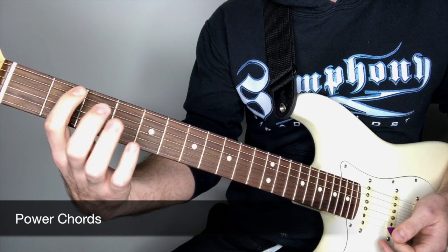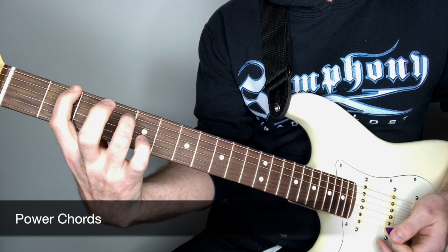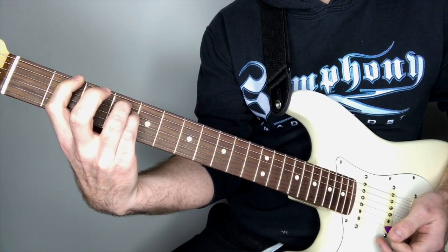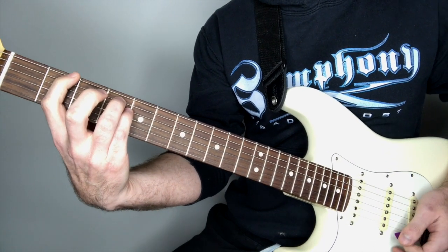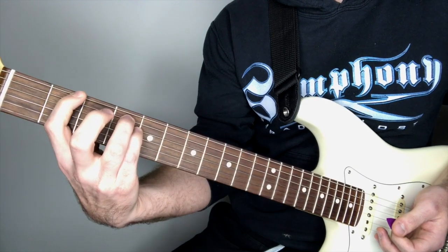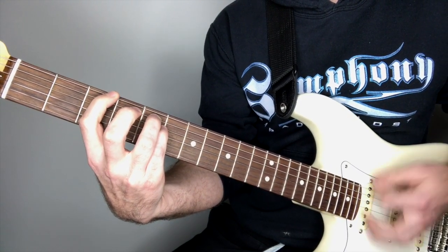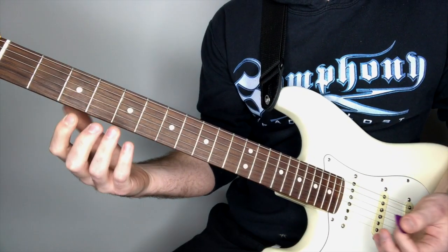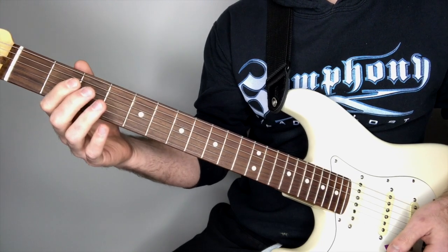Then we have these two power chords. It's just a basic standard power chord shape: first finger on the second fret of the low E string, third finger goes on the fifth string fourth fret, then the pinky goes on the fourth fret of the D string. We're going to play this chord and then move up a half step to the third fret and play this chord. That's most of the riff — after that we're just playing some harmonics.